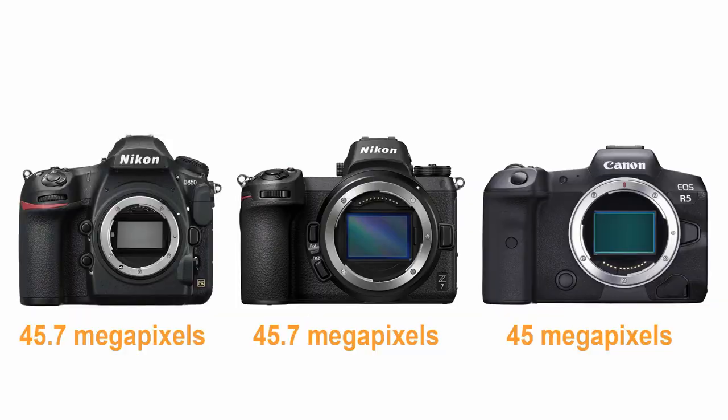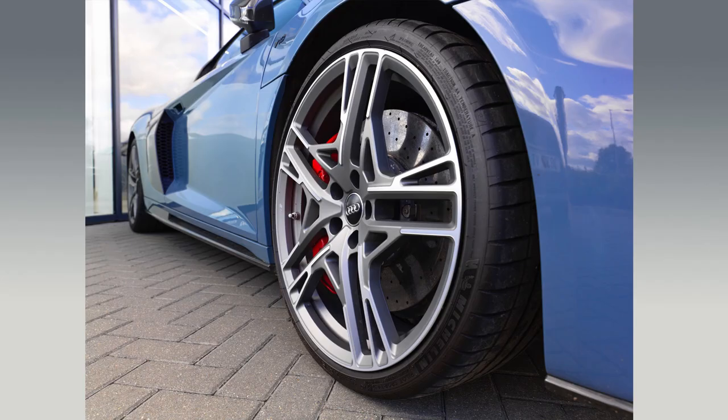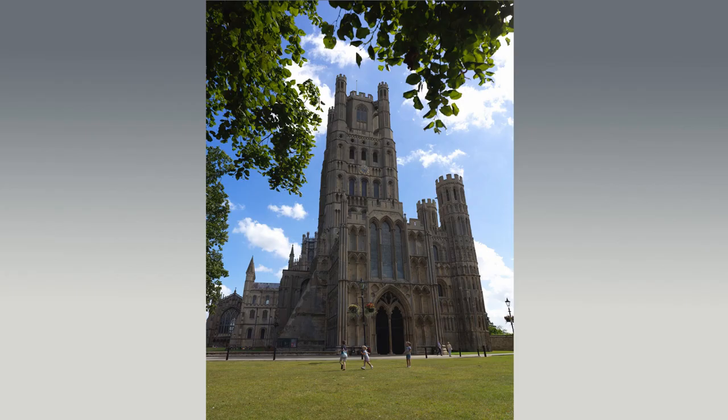Now you might be thinking 50 megapixels isn't mind-blowing for a medium format camera. After all, Nikon's D850 and Z7 and Canon's R5 all have a tad over 45 megapixels. So are 5 megapixels more on the Hasselblad really going to make that much difference? The simple answer is yes — a massive one. The sensor in the X1D II 50C is much larger than sensors found in full-frame cameras, which means the individual pixels are larger too: 5.3 microns, compared to 4.35 microns in Nikon's 45.7 megapixel D850. These larger pixels yield greater dynamic range, smoother tones as they transition from light to dark, richer colors, superior saturation, and better low-light shooting capabilities — not to mention sharpness, detail and resolution.